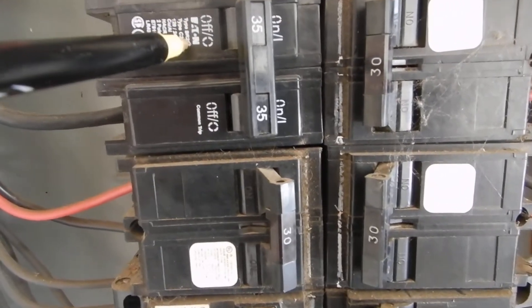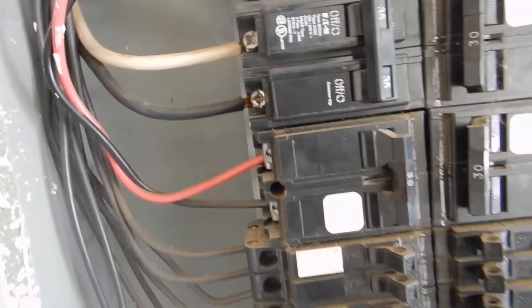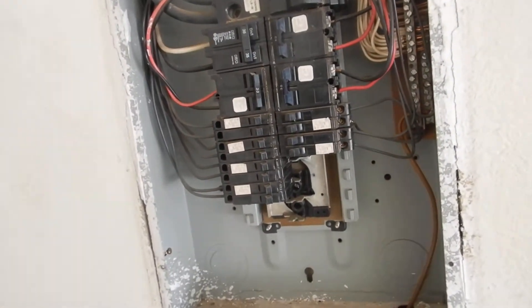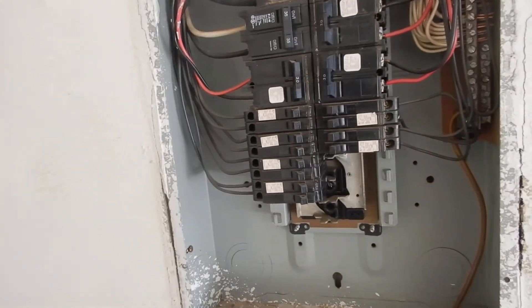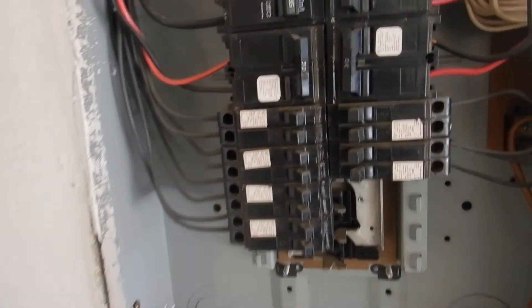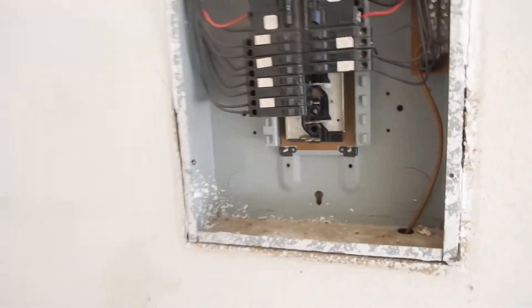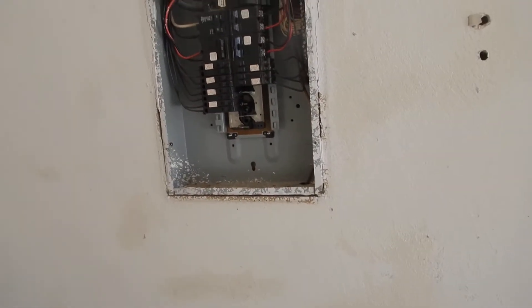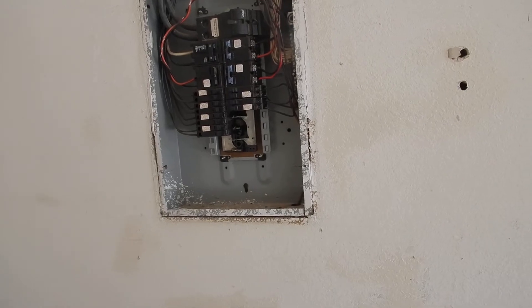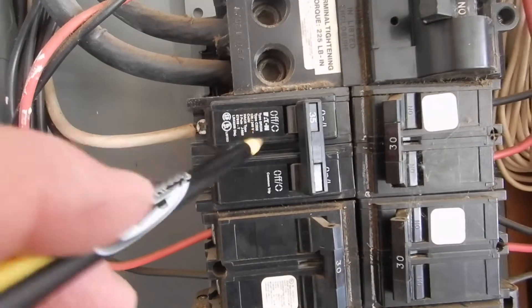That smaller breaker is an Eaton breaker. It might work in here and you may never have a problem with it — it might be generally considered acceptable in the field — but you're not supposed to mix and match circuit breakers. You're not supposed to have Eaton breakers in a Crouse-Hinds cabinet or a Cutler-Hammer cabinet. You don't mix and match.